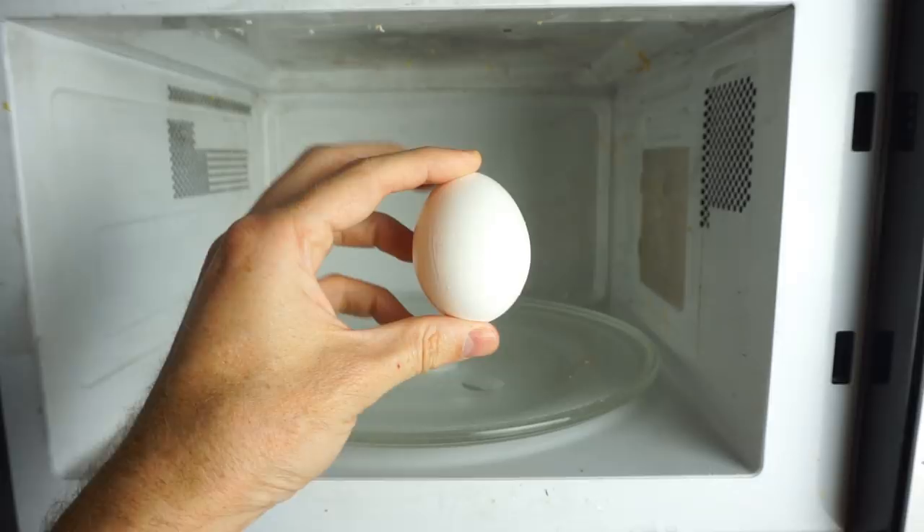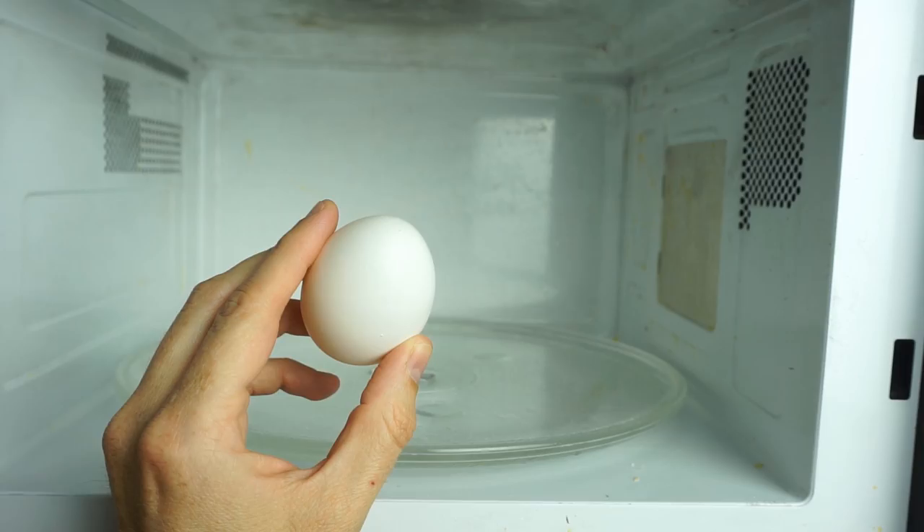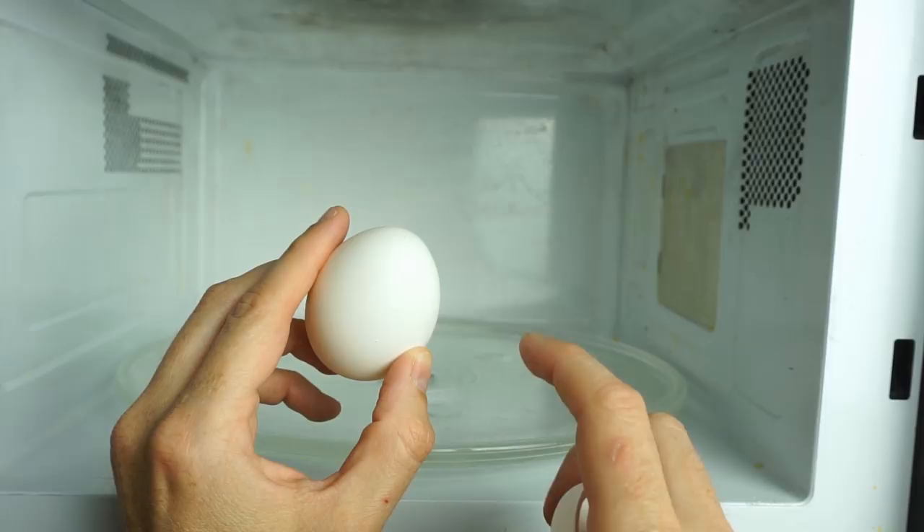Because this egg shape is so structurally strong, it can actually hold quite a lot of pressure before it explodes. And so you get this explosive decompression when it finally gives.